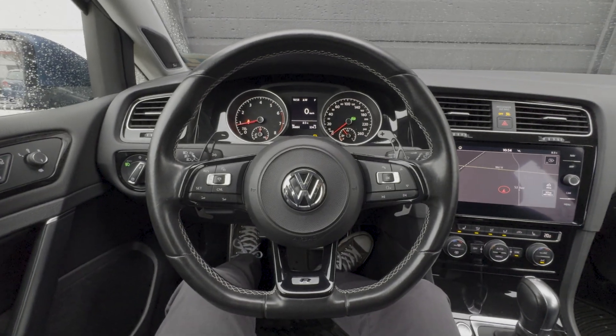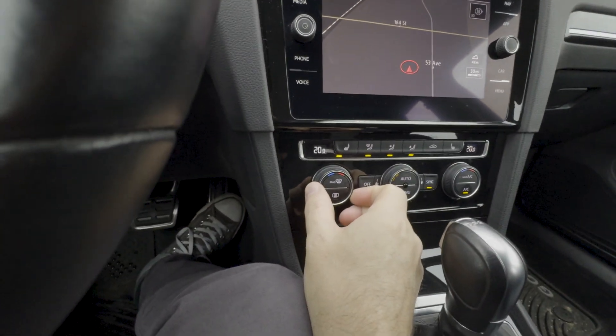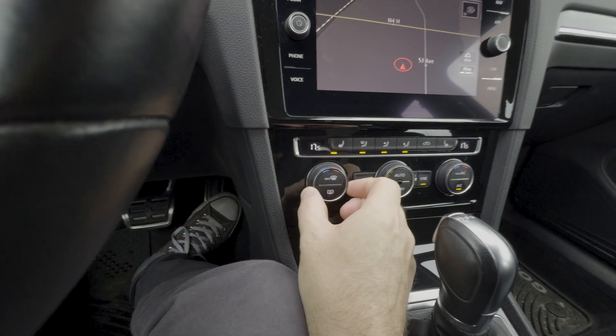To get started make sure your engine is up to operating temperature, then ensure your climate temperature is below 19 degrees Celsius.